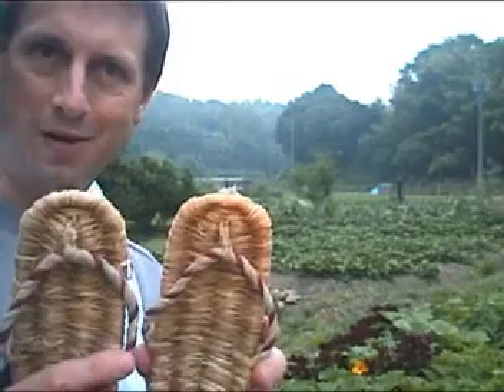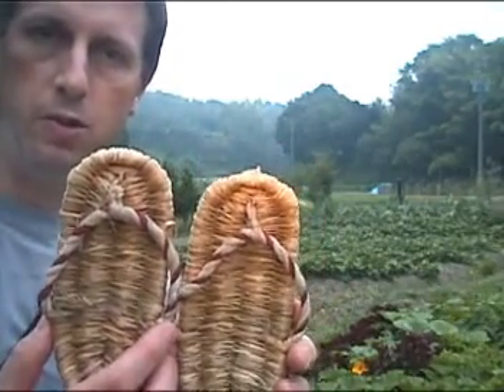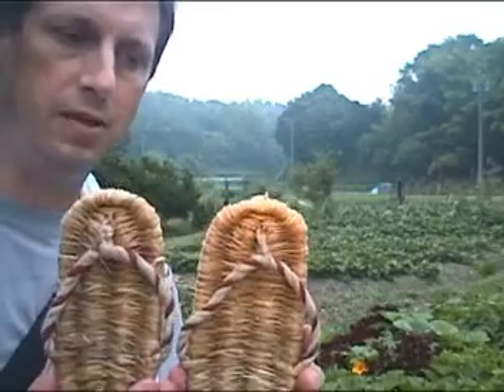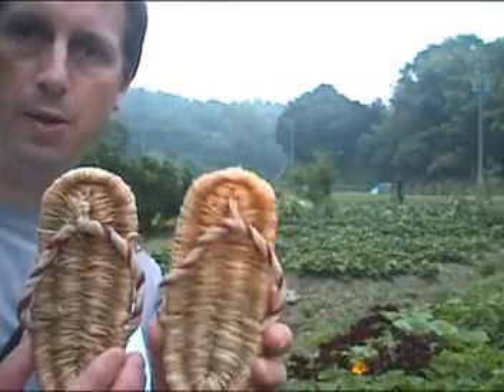They are very comfortable to wear, although you don't see people wearing them very often anymore. This type of sandal would often be used by travelers who were moving on the old Tokaido Highway, and people at innkeepers, for example, might give their patrons new pairs to wear in the morning before they would head out on the road.